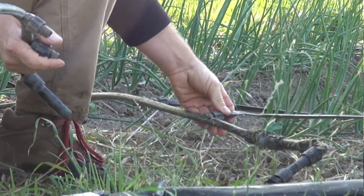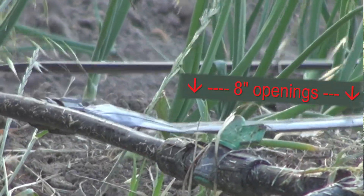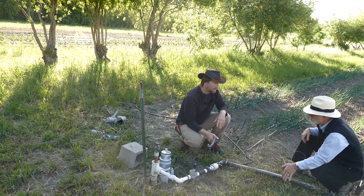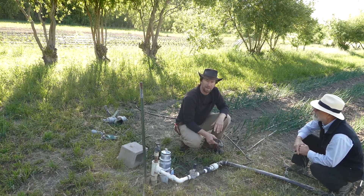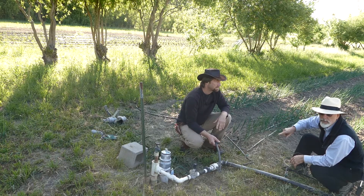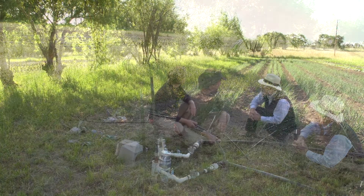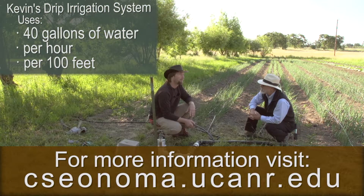The drip tape has openings every eight inches for our crops, so we really try to get a pretty broad wetting pattern so you know exactly how much water you're applying. When you've got so many emitters per unit, it's about 40 gallons per hour per hundred feet — that's the rate of irrigation on this.